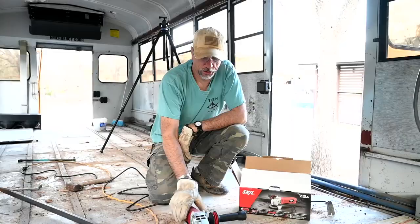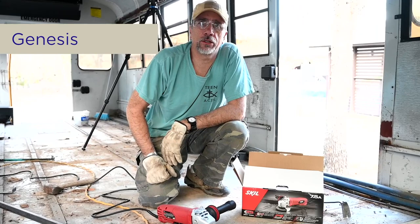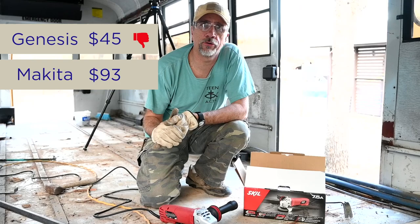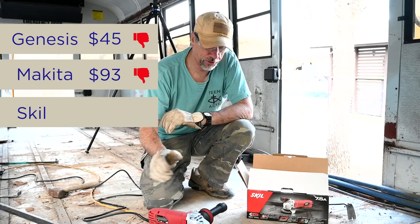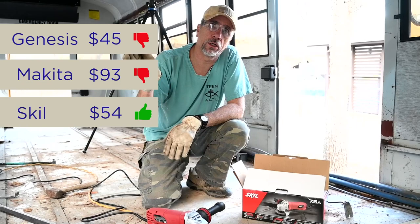The verdict is in. The first grinder was a Genesis that I bought about a year ago — paid about 45 dollars. The second grinder, purchased this morning, was a Makita at close to 100 bucks, and it lasted about five minutes. I'm sorry, Makita. So we went back with this Skill for $53.99 — and it turns out it's a great angle grinder. We went cheap, we went more expensive, and we went back kind of middle of the road. It seems to be great.